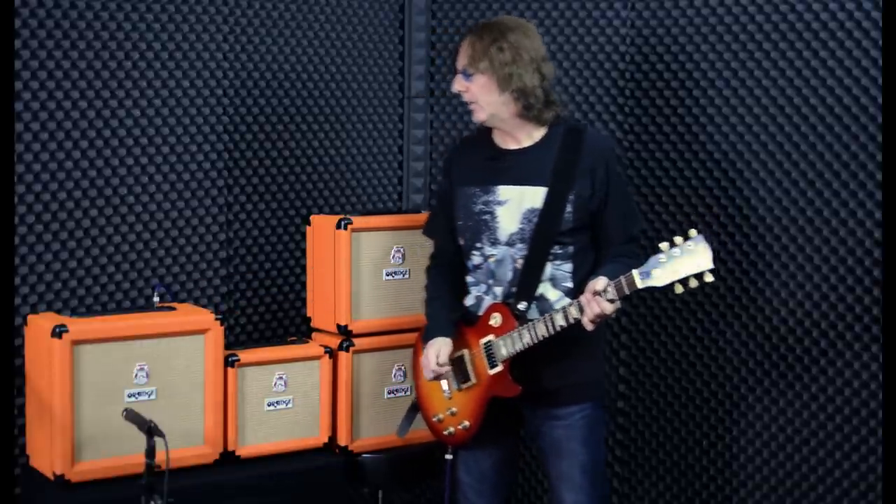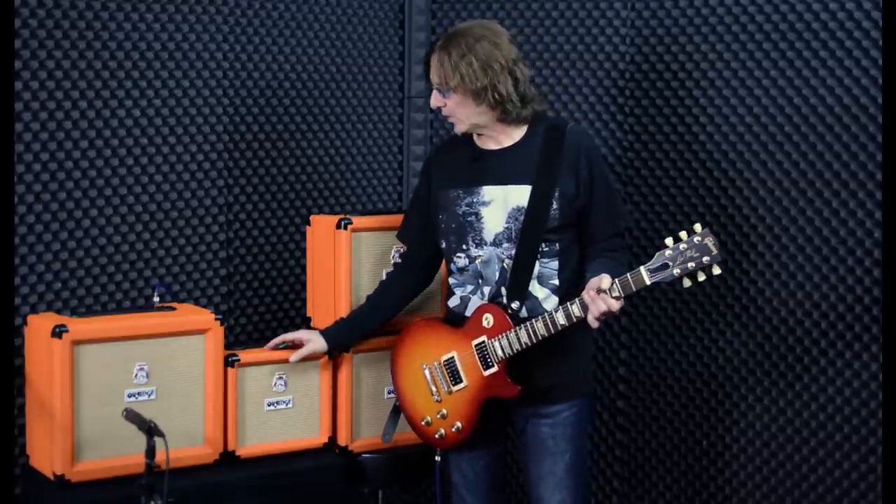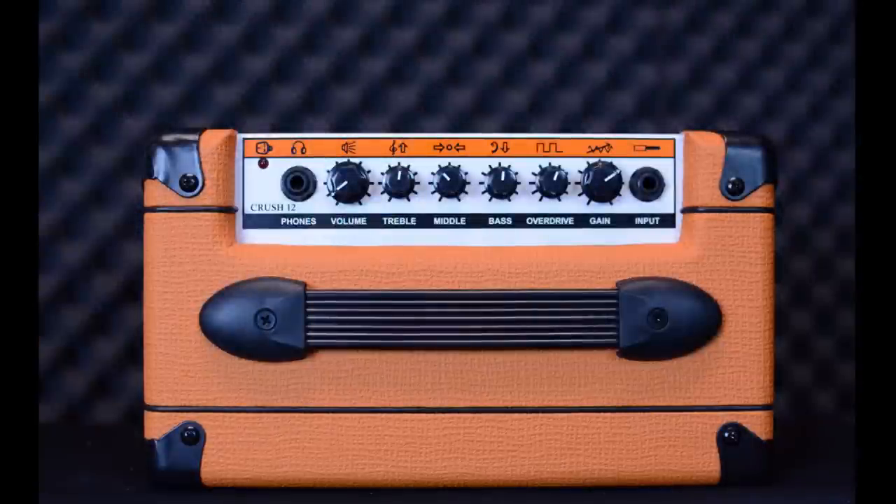There's also channel switching on the 35 and the 20s between clean and a dirty channel, so you can have that option and choice. The 12 doesn't have channel switching, but it does have a wide range of adjustability — it has a three-stage gain, plus an additional overdrive knob where you can add in even more distortion and craziness.